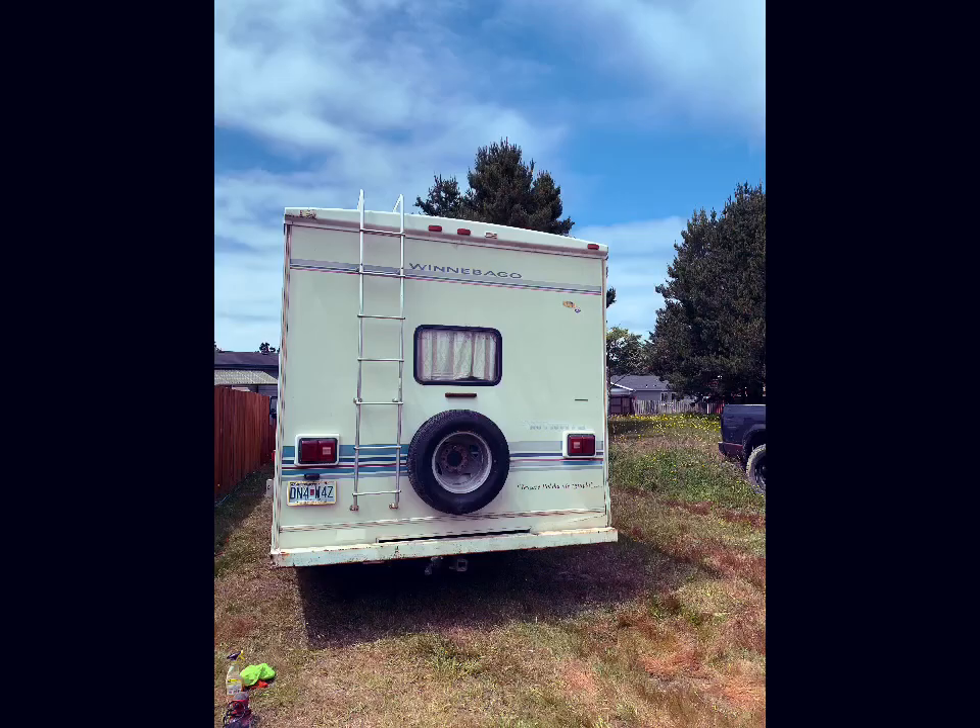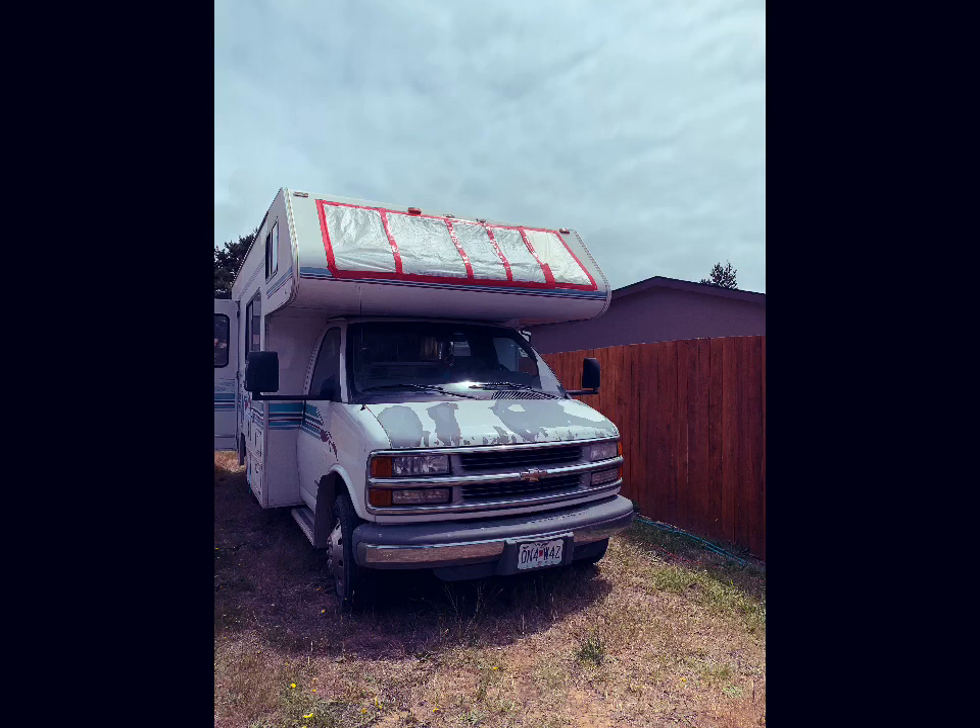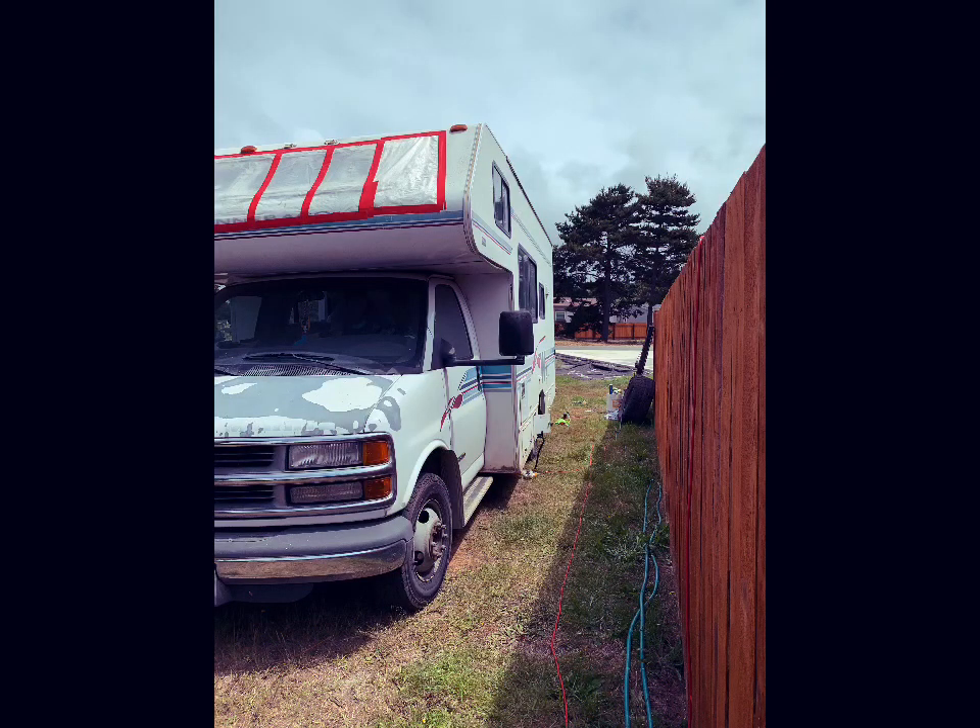Starting out, I did some brief research on how to get decals off because I knew that was the first thing I needed to do. Getting a good look at it, there are a lot of decals all over, and there was some paint missing on the hood. So we're going to have to sand everything down on the hood, get it nice and smooth for primer, and also remove the decals.